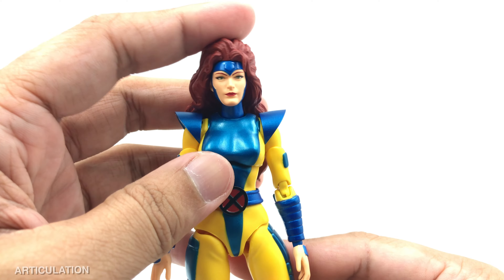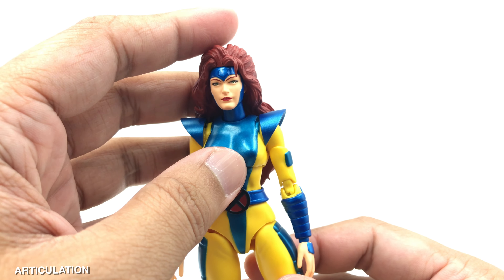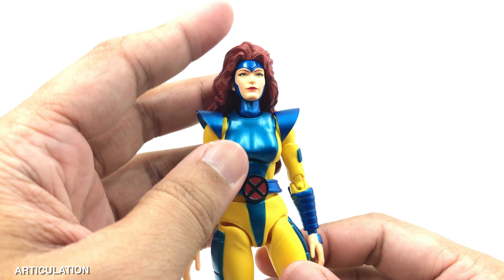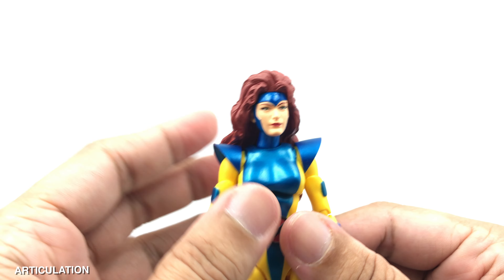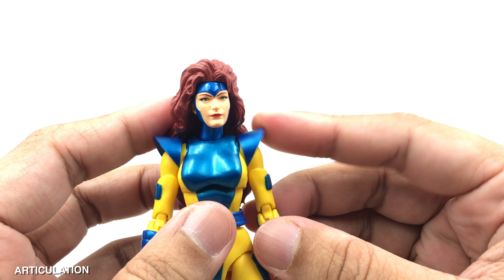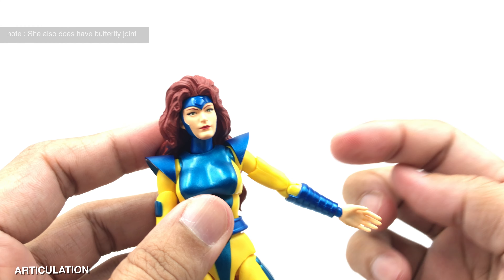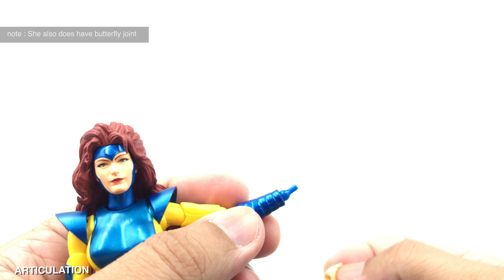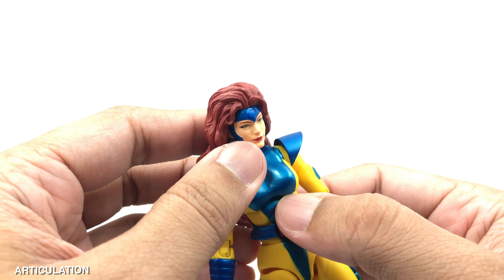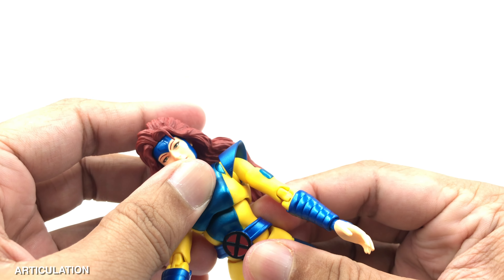For the articulation: from the top she can go side to side, though not much left and right because the hair sculpt hinders the movement. Looking down is very nice, but she can't look up at all. There's a shoulder guard connecting at the back with a ball joint, giving it some articulation. The hand can raise to a good extent, there's a bicep swivel joint, double-jointed elbow going past 90 degrees, and the wrist can rotate and hinge up and down. In the torso area, she can lean down well though leaning backward is a bit limited due to the hair.